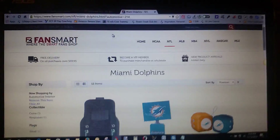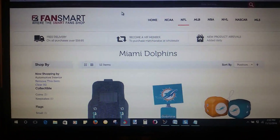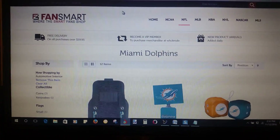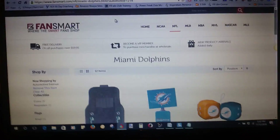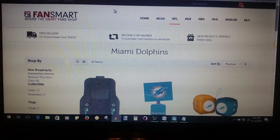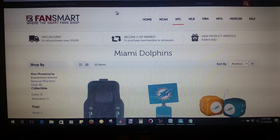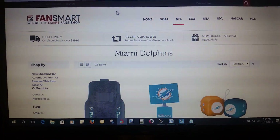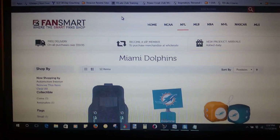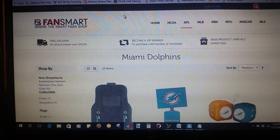Hey guys, how you doing? This is Roger Holmes here. I just wanted to talk a little bit about FanSmart and what FanSmart is all about — how you can share it, because that's what it's all about. It's all about giving and sharing your passion, which is sports, with other sports fans, and how easy it is to share your passion with other people and also make money at the same time.